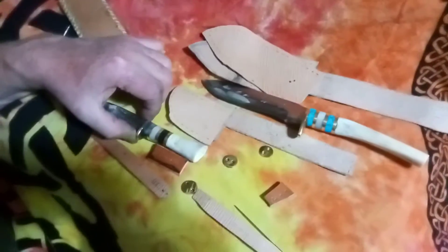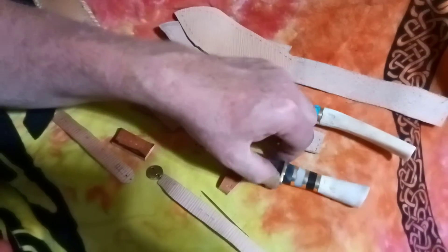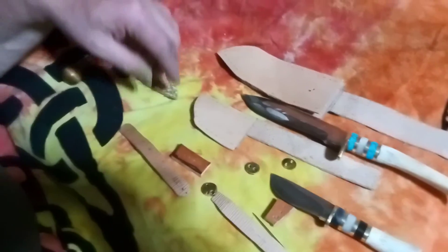Today I'm making sheaths for these two knives, and these are the materials I'll be using. The buttons and straps will help hold them in. When these sheaths are finished, I'll show the finished product.